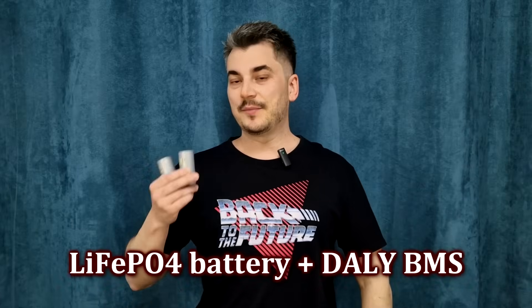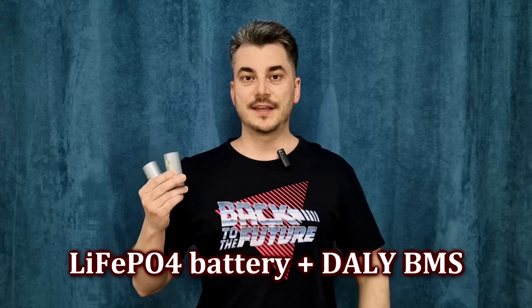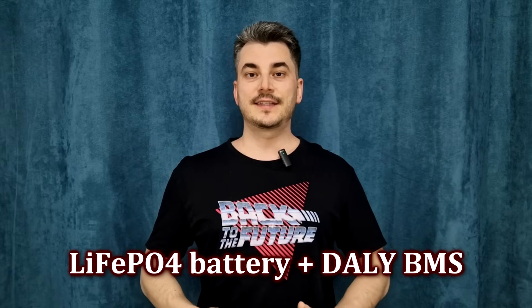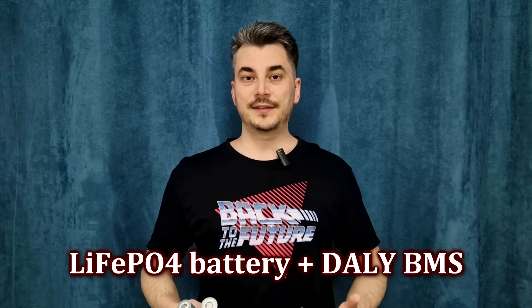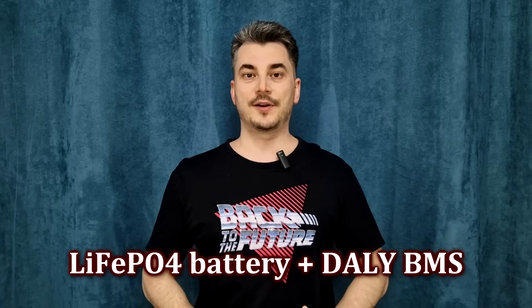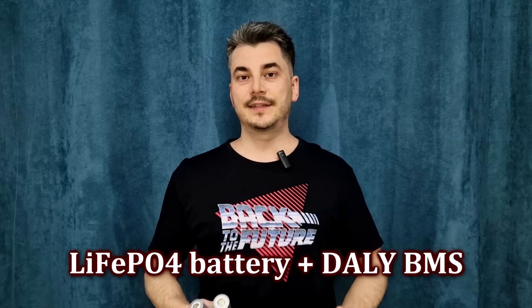Hello my friends and welcome! I bought these lithium iron phosphate cells 2 years ago, and I think it's time to use them if they still work after all this time, and make a battery pack for my next project, which is a very complex project that needs a lot of work and testing.